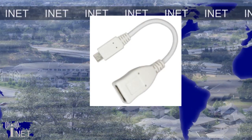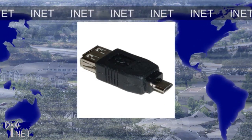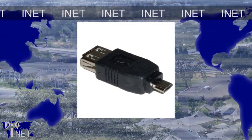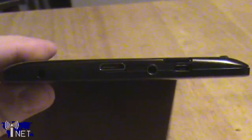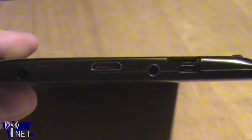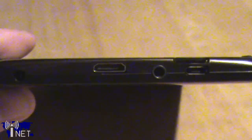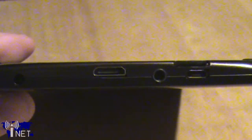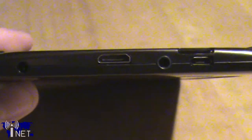One cool optional accessory is the micro-USB host adapter. It plugs into the micro-USB port and breaks out into a full female USB connector, allowing you to connect a mouse, a keyboard, or even a flash drive to increase productivity on the device. There's also a micro-SD card slot, which allows you to connect a micro-SD card up to 32GB to easily increase the onboard storage. Next to that, you've got a standard 3.5mm headphone jack so you can listen to movies or music without disturbing everyone else with the onboard speakers.